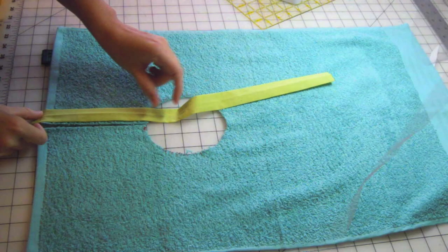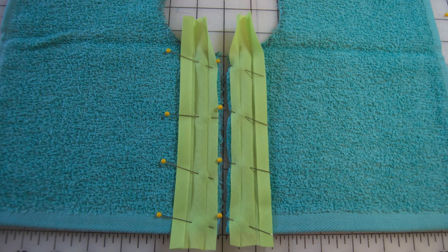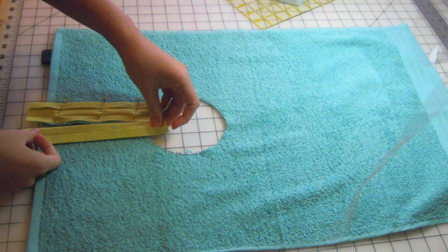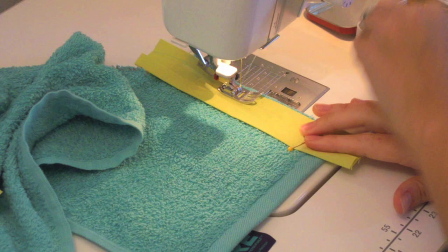Cut your bias tape into short strips — about eight inches works well. Unfold your bias tape and place it along the edge of your straight cut. If you're using purchased bias tape, place the narrow side of the tape along the edge. Pin in place. Sew a regular stitch right in the pressed crease for both sides.